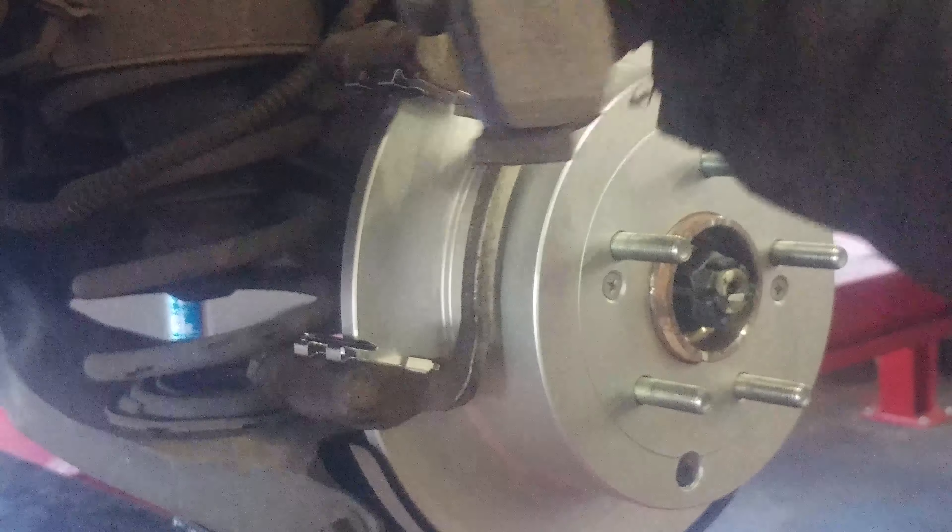Got the squealer on this pad right here — it's going to go along the back like this.